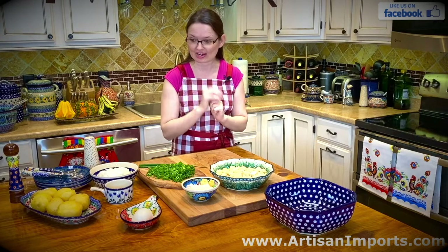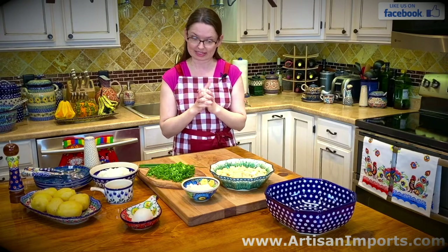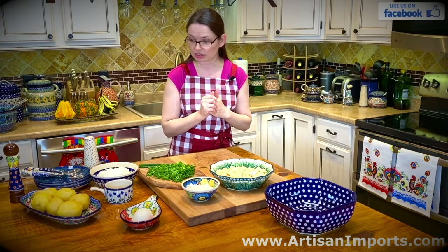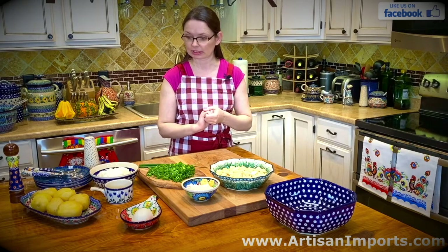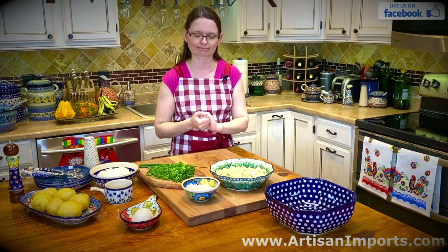The herring was served with sour cream. So you need one pound of salted herring, maybe half a medium onion finely chopped, and I like to garnish with some green onions for some color. For one pound I will need maybe two cups of sour cream, and a little pepper. I am not going to add any salt because the herring is still very salty.